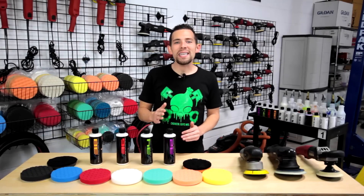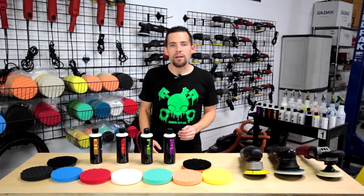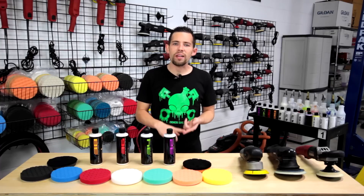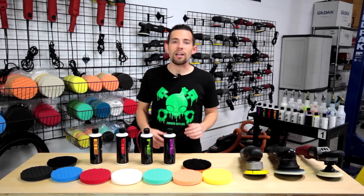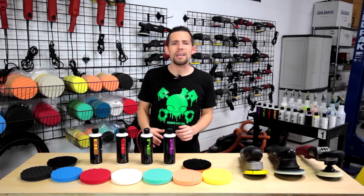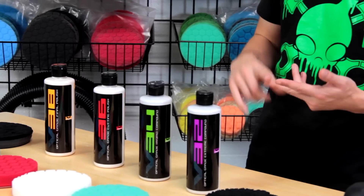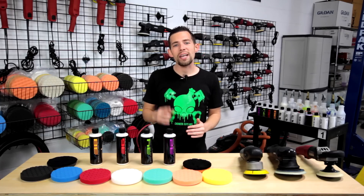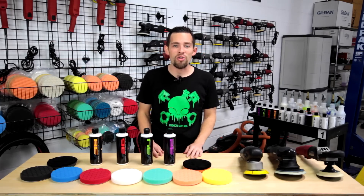So today on this episode of Detail Garage, it's all about polishing. You've seen the work we've done on our project Honda Civic — we've washed it, clayed it, and even restored the headlights. But now it's time to get down to business and handle the paint. The paint on our black Honda Civic project car is truly neglected — it has a lot of swirls, scratches, oxidation, and true neglect and damage that we're going to correct today.